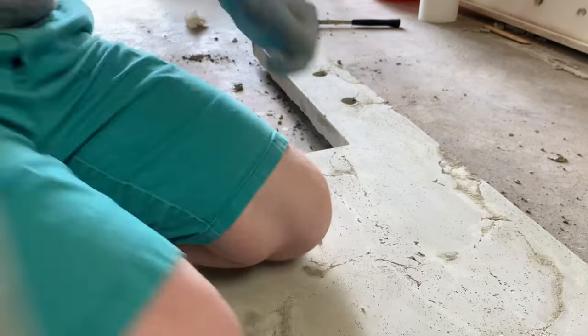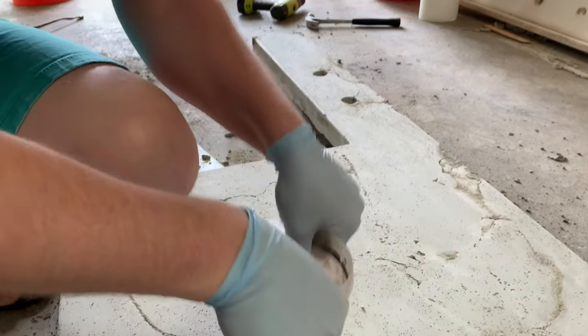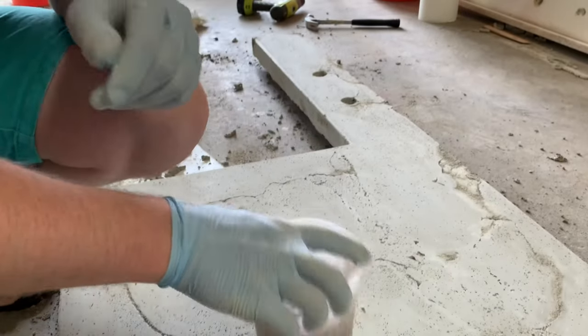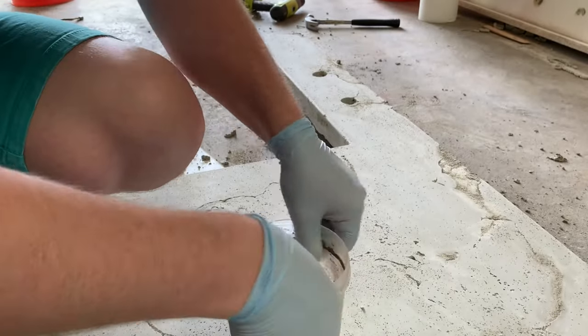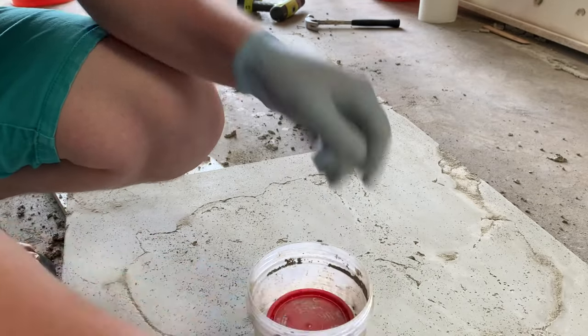Pound that a little bit, vibrate it a little bit to get all the air bubbles out. Yeah, it's really as easy as that. I'll come back to the video and show you the end result.